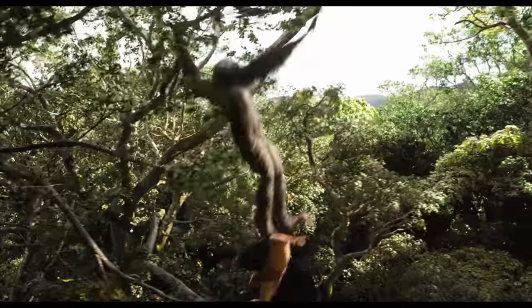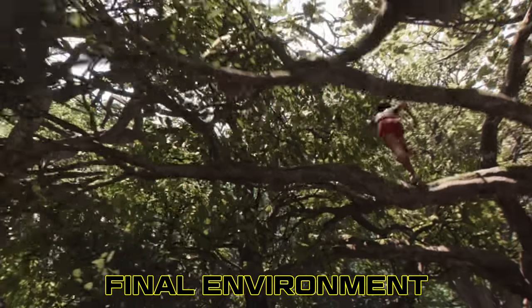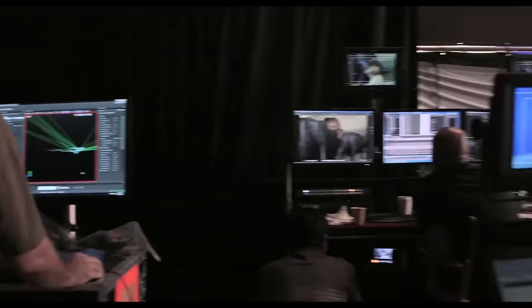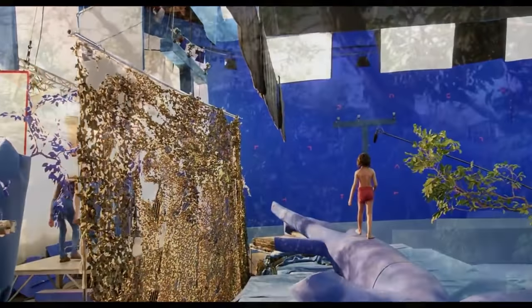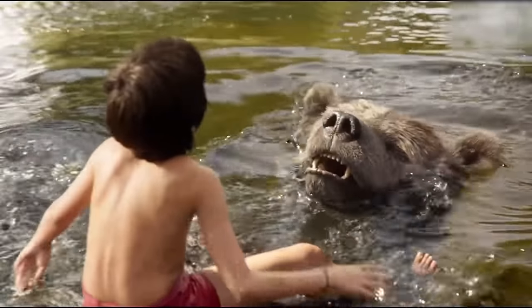The big predecessor Jon Favreau directed to The Mandalorian was The Jungle Book, and it has a lot of the same technology minus the actual volume stage. I was heading the environment team for all the pre-production on this, and we had a team of 12 environment artists, and we were using Unity. One of the major similarities with Jungle Book and The Mandalorian is that we had lighters lighting environments with the DP months prior to the shoot. So he already had all his information by the time they got to the shoot.